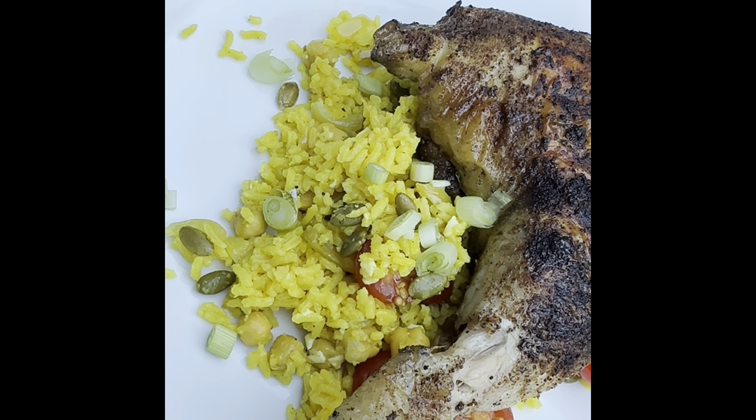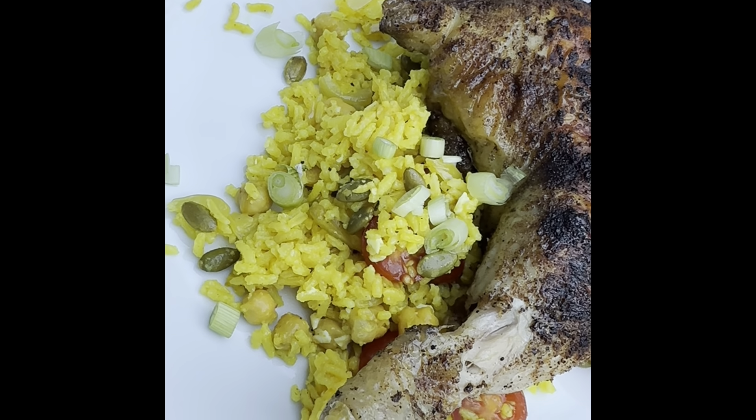All right, here's our mara mara grilled chicken quarter over rice pilaf — impromptu yellow rice, tomatoes, green onions for pizzazz, a little bit of feta and chickpeas.